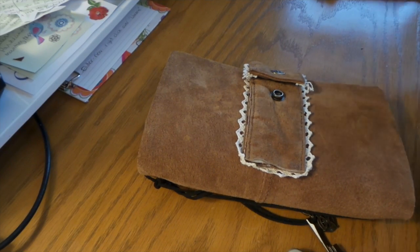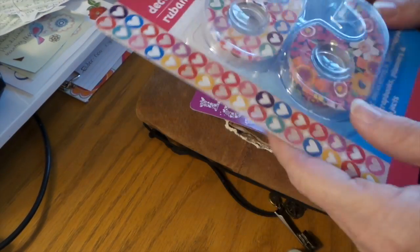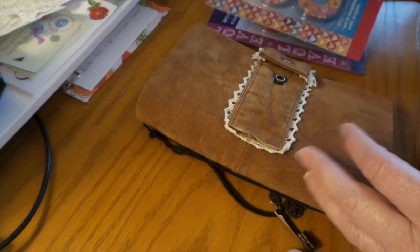Hi everybody, this is Roxy and I've got new decorative tape. It's not really washi tape but it's similar to it — from Dollar Tree — and I thought I'd swatch it out.